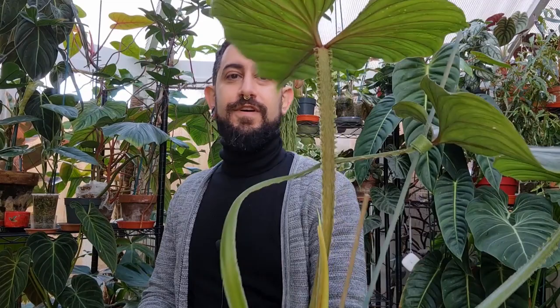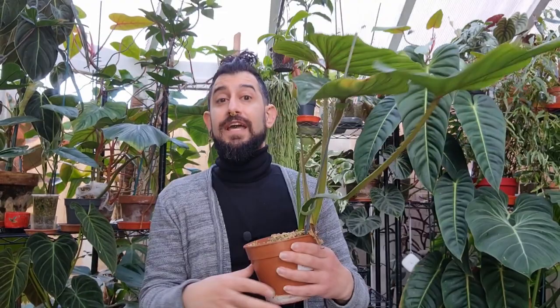I have featured it once before on this channel. Before we go into the more specifics of the care, I'll show you the petiole, which is part of the fun of this plant. Hopefully you can see that cool ruffling that is happening on the actual petiole itself.